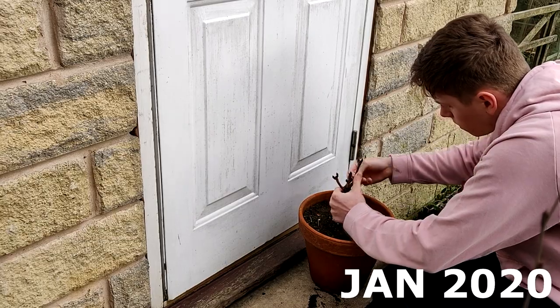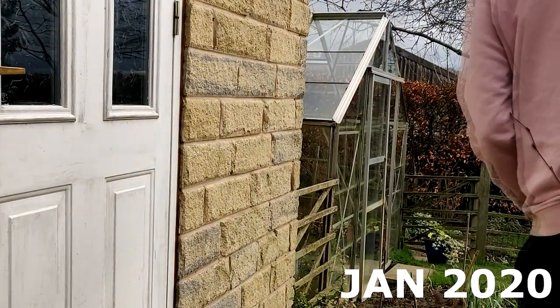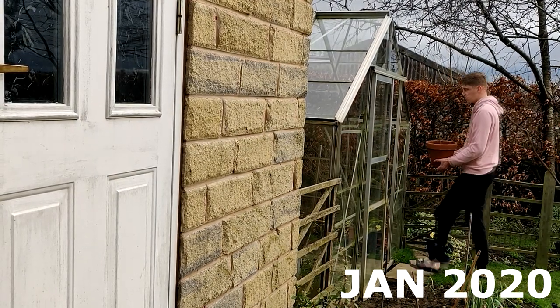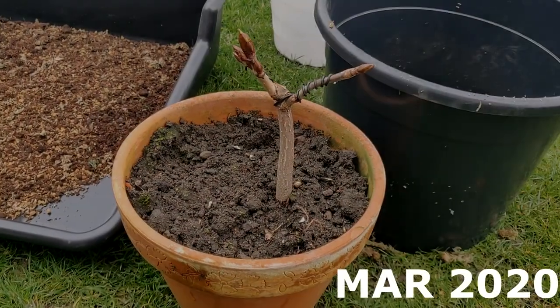I didn't want to do any repotting just yet as I knew it was going to get colder over February. But now it's March and I've decided it's time to do the repotting. The buds are really starting to swell now so I wouldn't want to leave it any later than this.